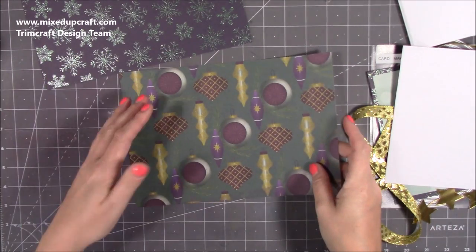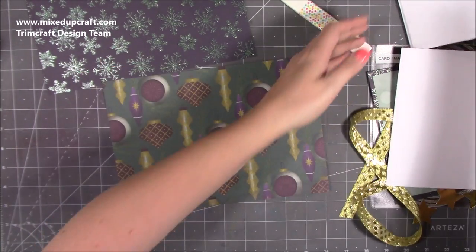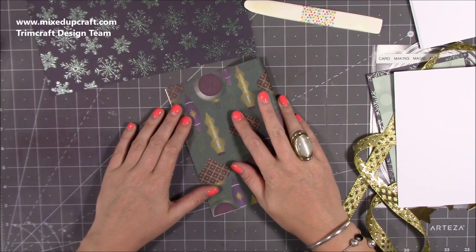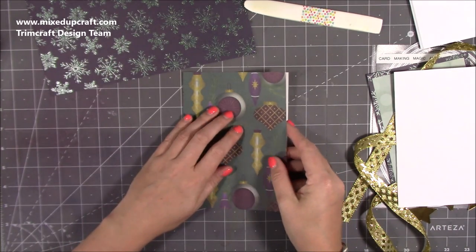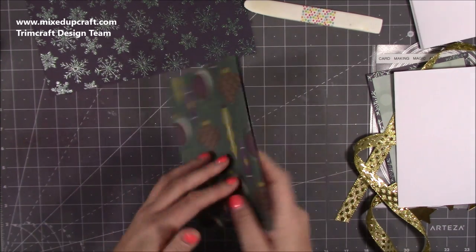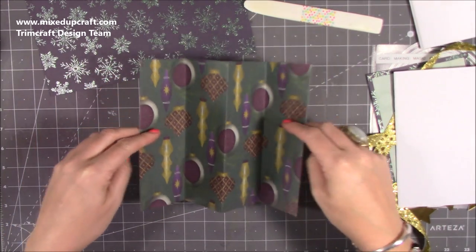You don't actually need the scoreboard for this — what I found easiest is to just fold it by hand, it was much much easier. Fold your outer decorative paper in half with the pattern on the outside, then fold it back on itself so you're folding that outer edge up to the score line. Flip it over and do the same on the other side. You should now have a W shape, which means you've got even panels.